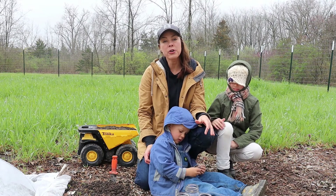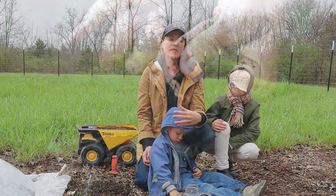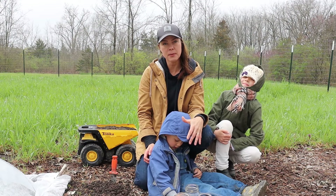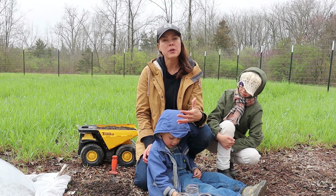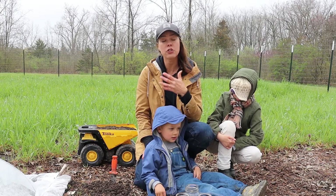The first soil type — and the type you really want as your goal — is loam. Loam is the perfect mixture of clay, sand, and silt, combining the best of all the types. It typically has good fertility and good water retention, while also offering plenty of aeration and good drainage.